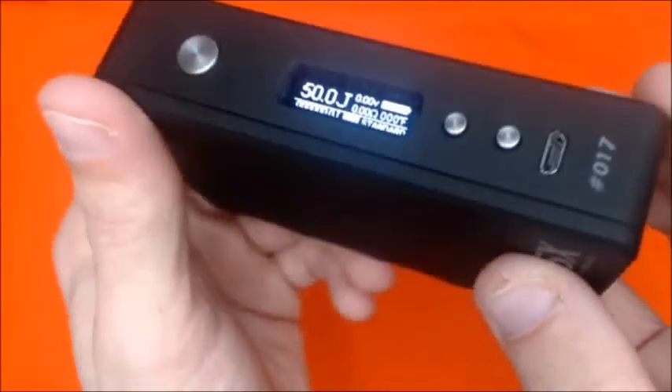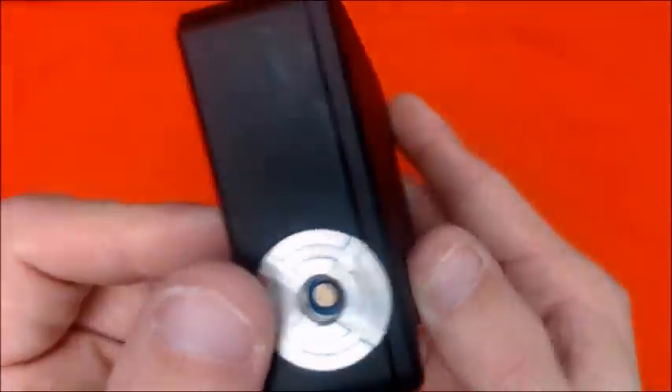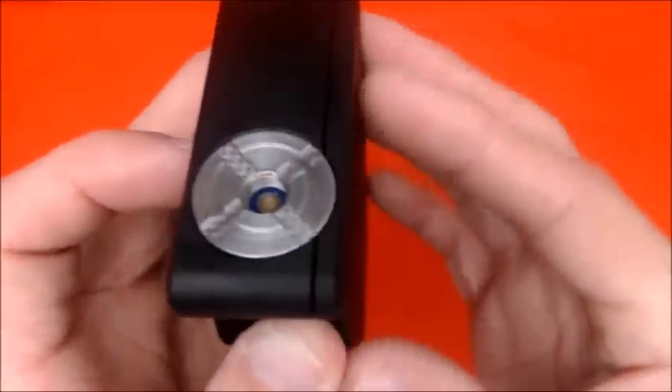Vaping on it — I absolutely love the looks of this mod. It feels great in the hand and you can tell it's made out of great quality. Look at all that custom cutout work — it's just beautiful.